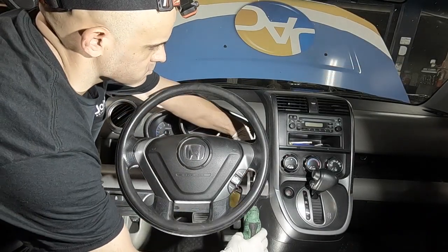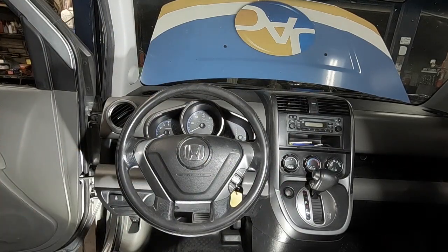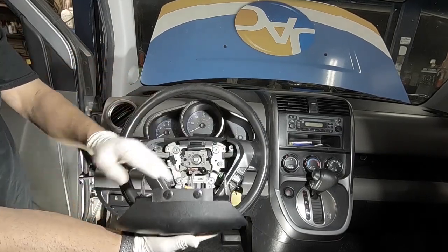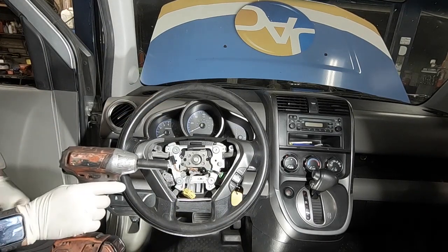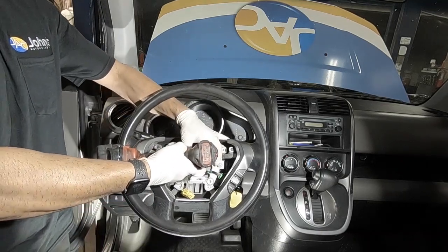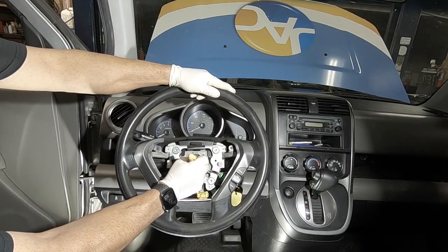Let's get started. Full disclaimer — this is not the full speed that I actually work at; I had to slow it down so the camera could catch it. We're going to start by taking off the horn pad and disconnecting the plug that goes to the actual airbag module itself. Get that out of the way, put it in a safe place. Going to remove the bolt that holds it in place and get that steering wheel out of there. It's very important to take a paint pen and mark your splines here so that you can get the steering wheel back on in the same spot.